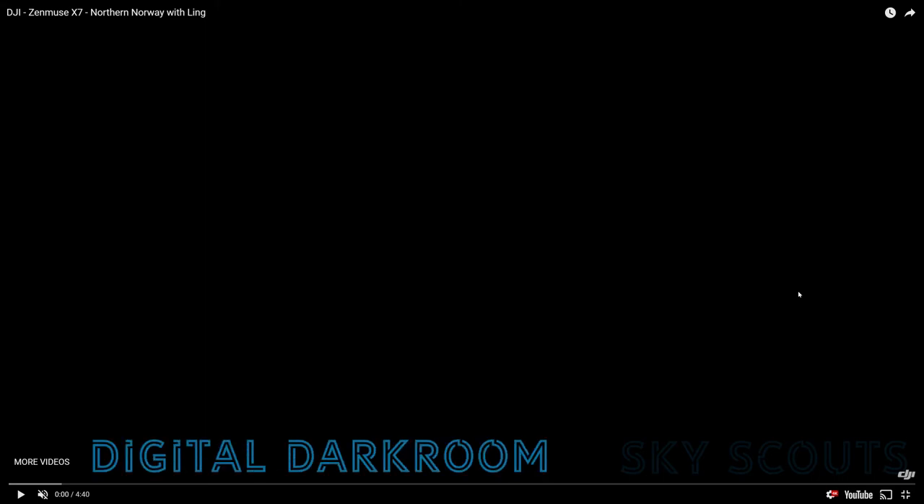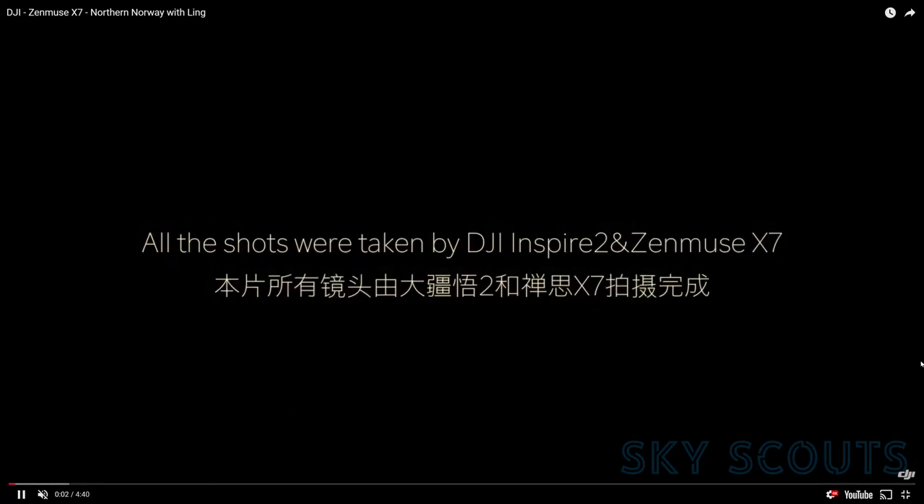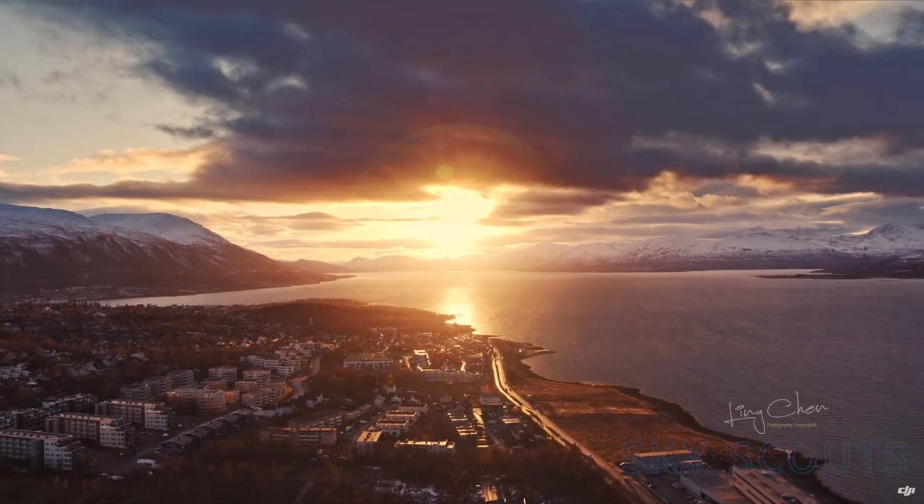Welcome to what I would call a color observation. I found an article about the DJI Zenmuse X7 that this photographer had shot, and I wanted to review how they graded it. At the start of this video it says all the shots were taken by the Inspire 2 and the Zenmuse X7. So I want to review how it handled the color.